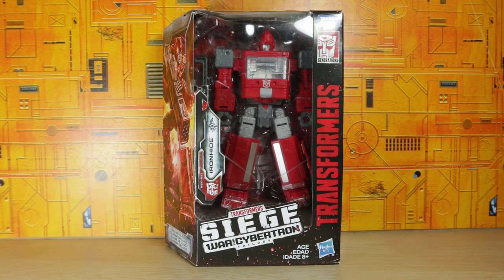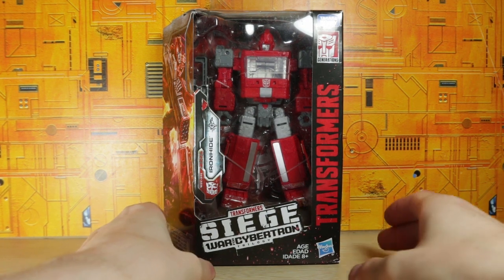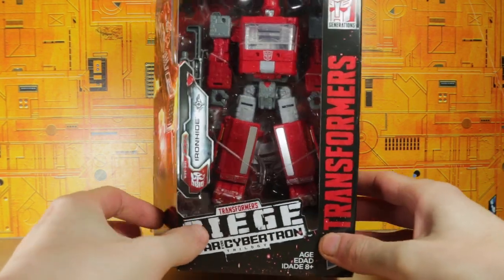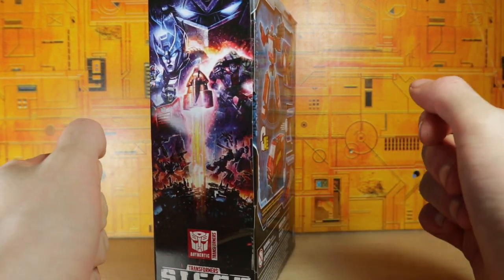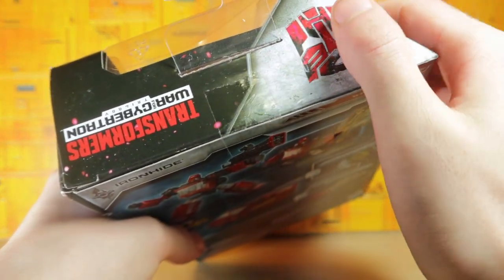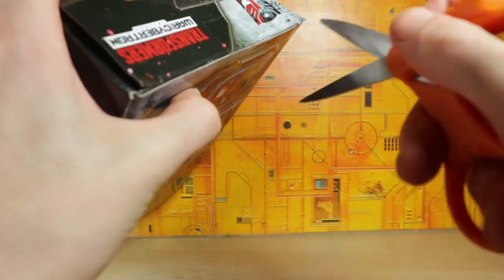Hey guys, what's up — I'm Brian, here doing another video for you guys. This time I'm opening the Transformers Siege Ironhide, and this is thanks to Josh from BC Direct. This is a figure that I could not find in any stores, and if they were out there it was super expensive, so I really do appreciate it — it's a huge help.